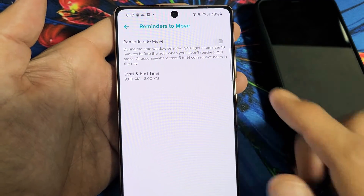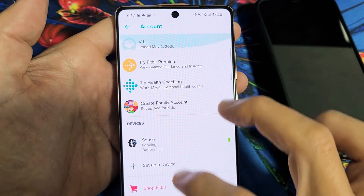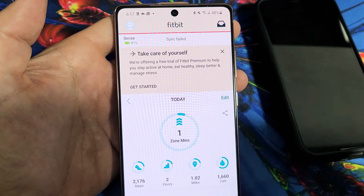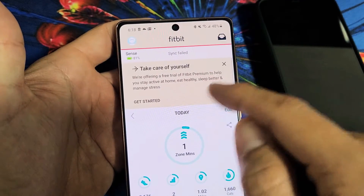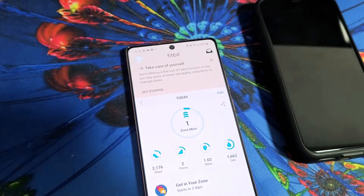Once you do that, go back to the main page and swipe down to make sure it's synced. I got a sync failed, so I need to restart my watch — but anyway, just make sure it's synced and you won't get those reminders anymore. Good luck.